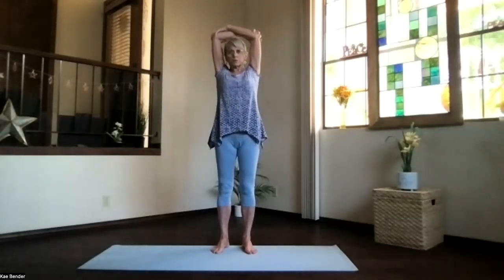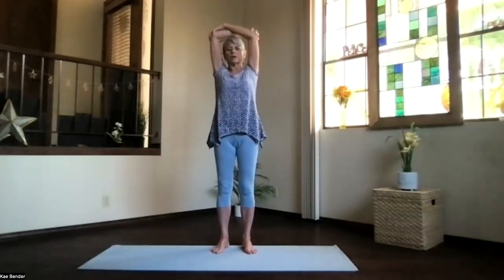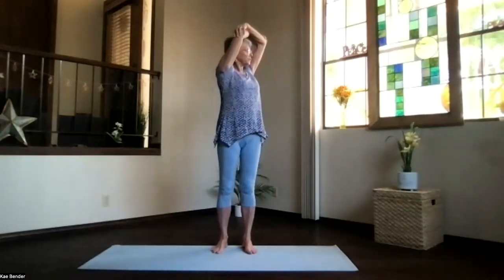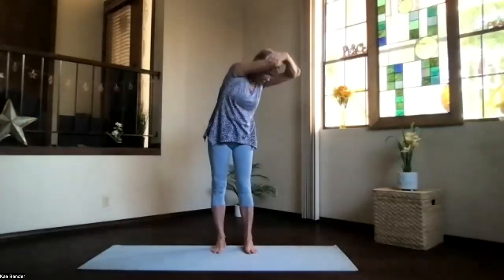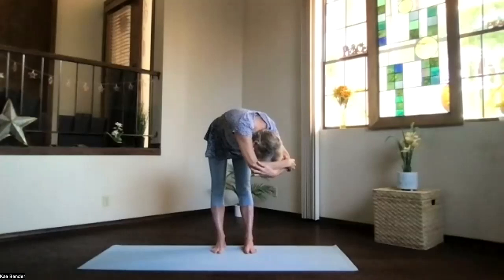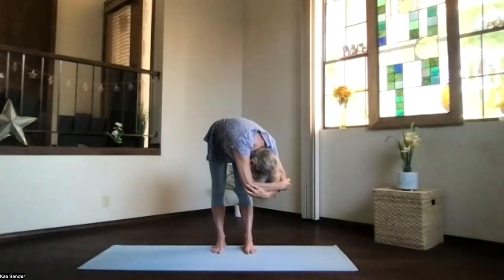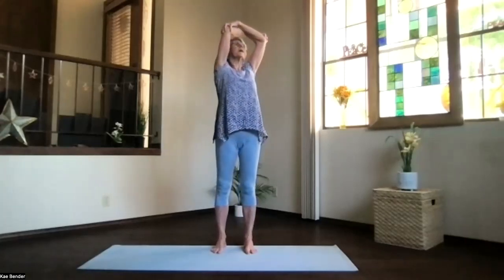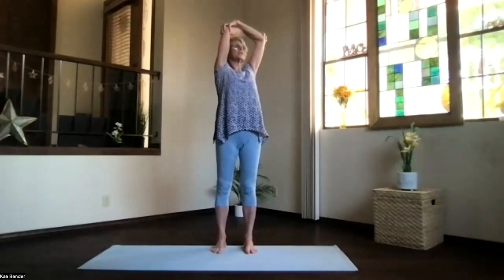Get ready for our spinal twist. Get that base of the skull, base of the spine, stretching apart. Arms at shoulder level, palms up, hands over your shoulders. Clasp your elbows, bring the arms next to your ears. Sitting bones down, frame high, and turn to one side for your twist. Spread your toes, strike your spine, and pivot over in the twist. Keep the weight on both feet evenly as you go down. Lift your sitting bones, keep the arms by your ears.